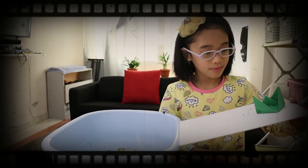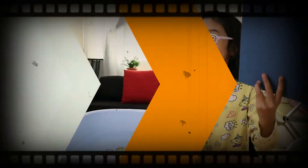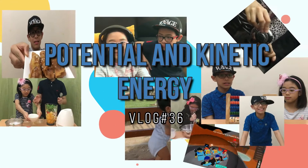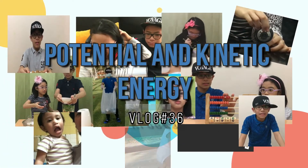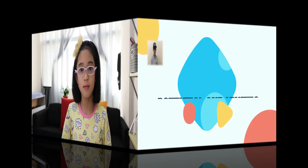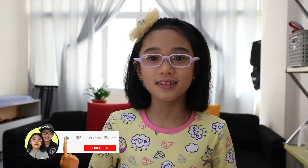Gently lift the board. Hello! My name is Jam, and I will show you a science experiment about potential and kinetic energy. Before that, we will prepare our materials.